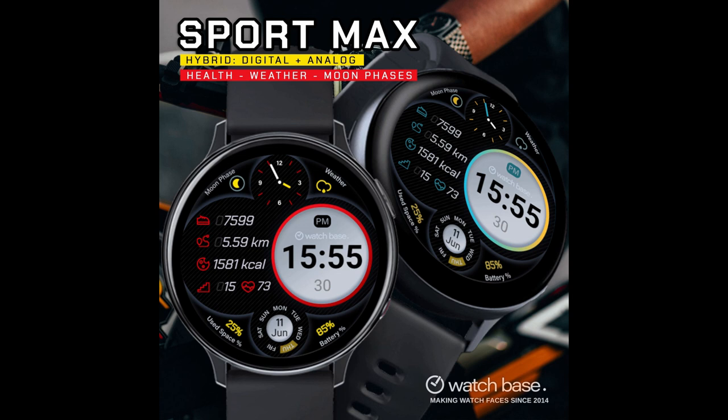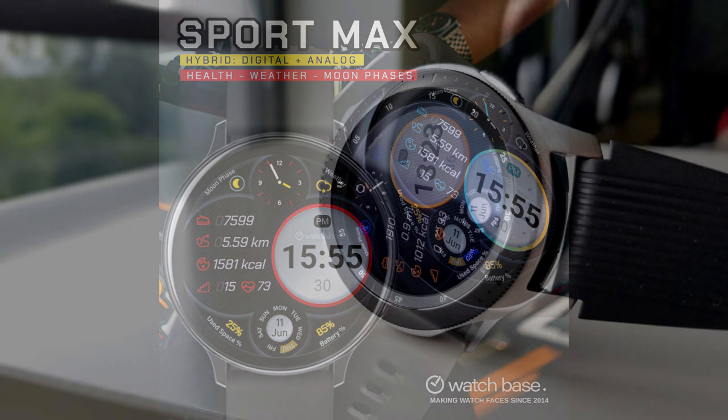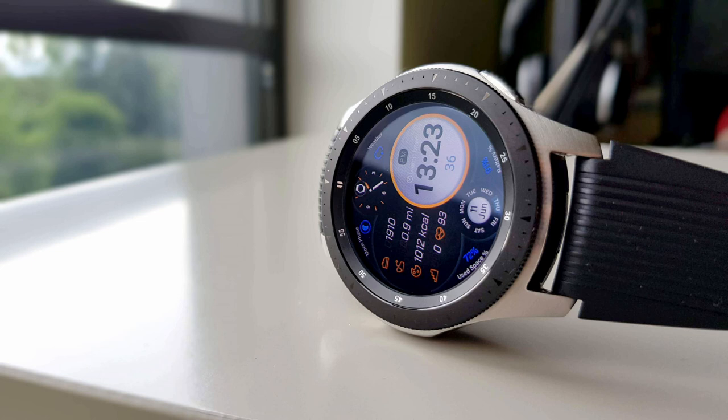Hey everyone, welcome back to Jibber Jab Reviews and thanks for tuning in to another Watchface review and giveaway. It's been a couple weeks since I did a review for a Belvic Watchface, so I'm really excited to share this Sport Max model with all of you because of two main reasons.